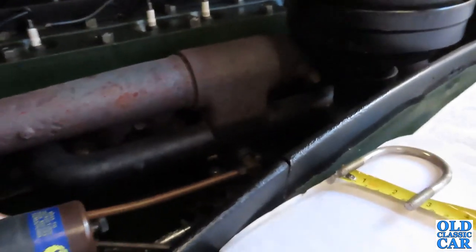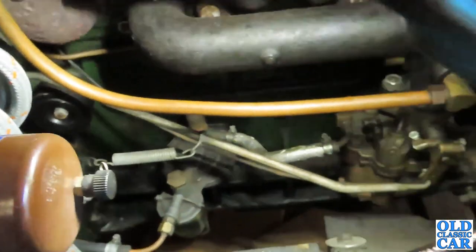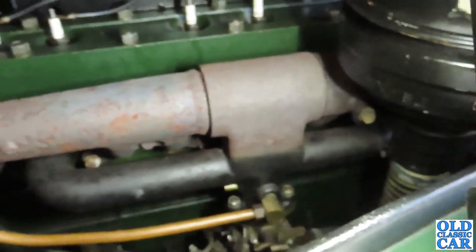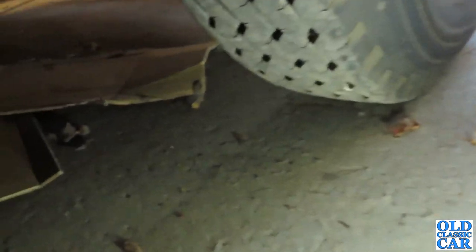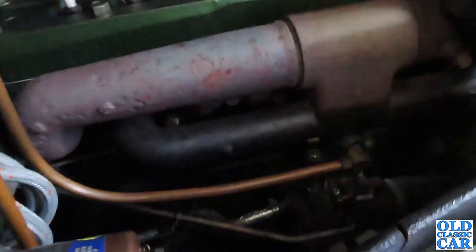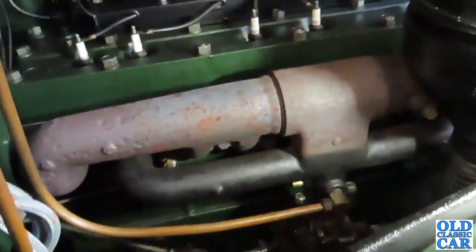That tells me it's running either a bit lean, or more likely once it's warming up we're getting a bit of fuel vaporizing. The carburettor is down there — it's a big old Stromberg — and the mechanical fuel pump is down there. The SU pump isn't used. There is the exhaust manifold: it's quite a big cast iron thing and it gets very, very hot. In the past I had to lag the front section of the exhaust because it was cooking the batteries.